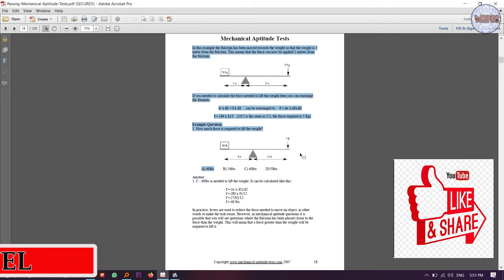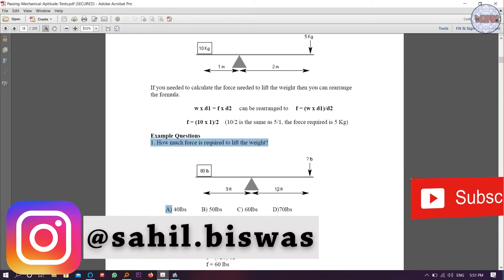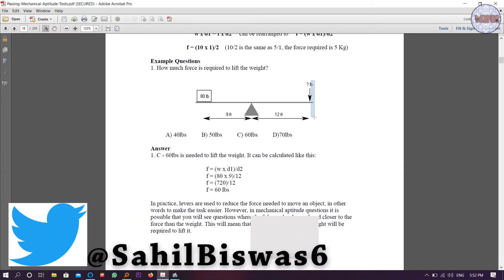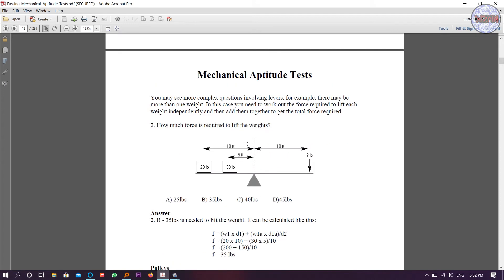The first question asks: how much force is required to lift the weight? One distance is given as 9 feet and the other as 12 feet, with answer options provided. The basic question is how much force you need to apply to lift the weight. As you can see, 60 pounds is needed. The formula used is F = W × D1 / D2. Put in the given values and you find the unknown value of 60 pounds.